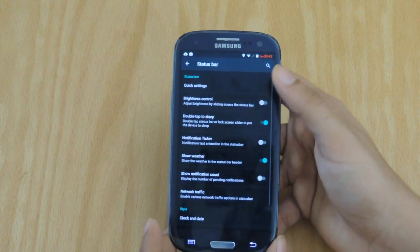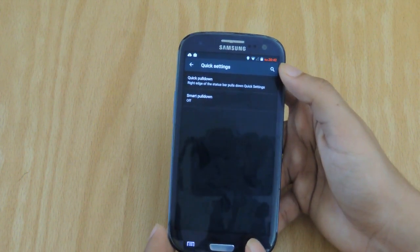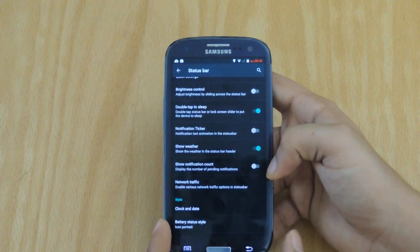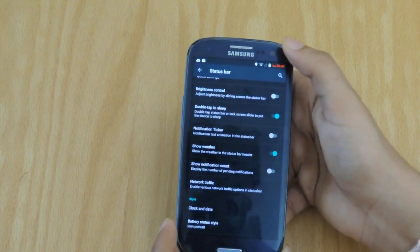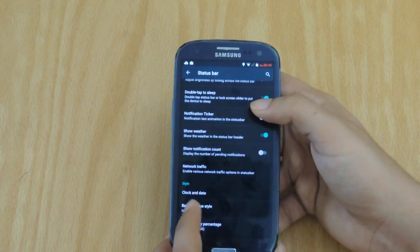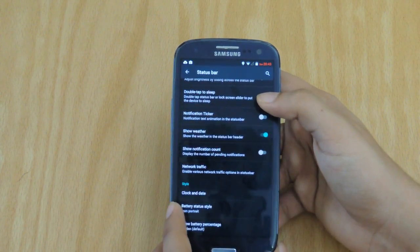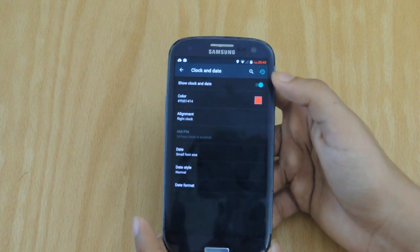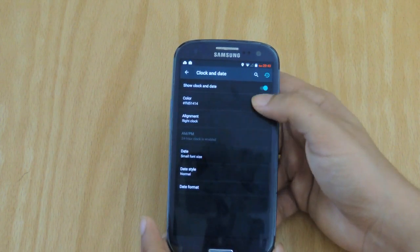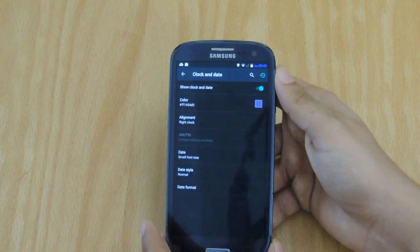Status bar helps you change quick settings and what they look like. You can, of course, turn off and on Smart Pulldown, and you can turn off and on all of these other options right here. Double tap to sleep basically allows the phone to sleep when you double tap the notification bar. Again, I do not recommend this for normal use. Also, you can customize the way the clock and dates are displayed on your notification bar. For example, if you want to change the color from red to blue, you just click, and there we go — it's blue now.